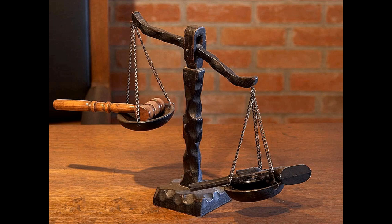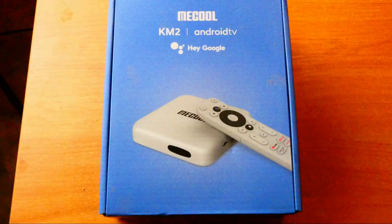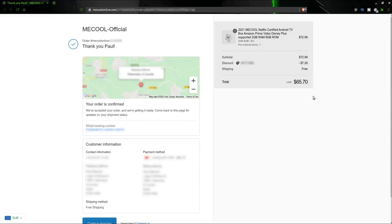Question: did you buy it or did Mecool give it to you? Disclaimer — I bought it, I paid good money for it. I bought it online and got a discount; it cost me sixty-five dollars seventy cents. You can get a discount using the code in the description below. I haven't been paid to make this video, I haven't been given the device — all opinions are mine and your mileage may vary.